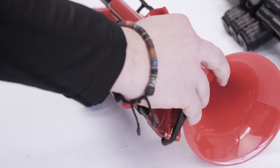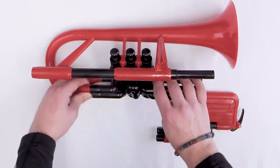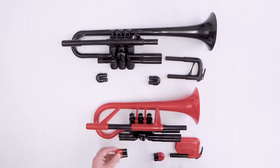Carefully remove each slide. Then, with a cloth or a paper towel, wipe down any residue from each slide.